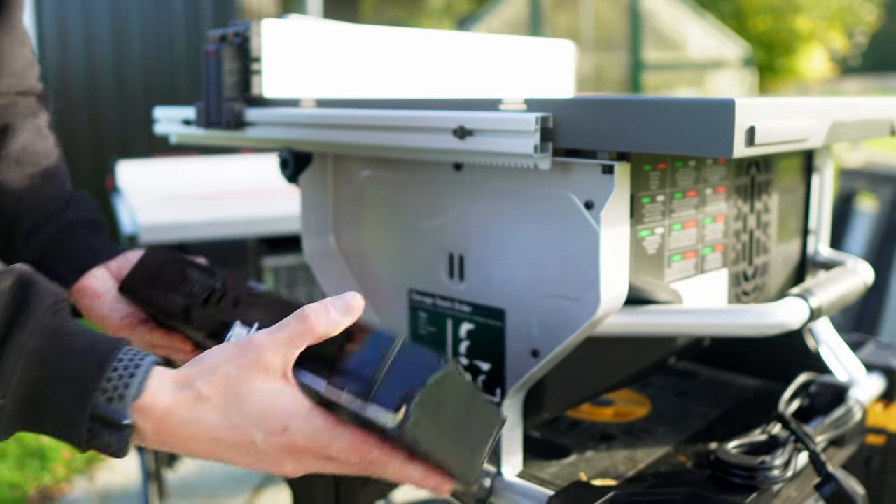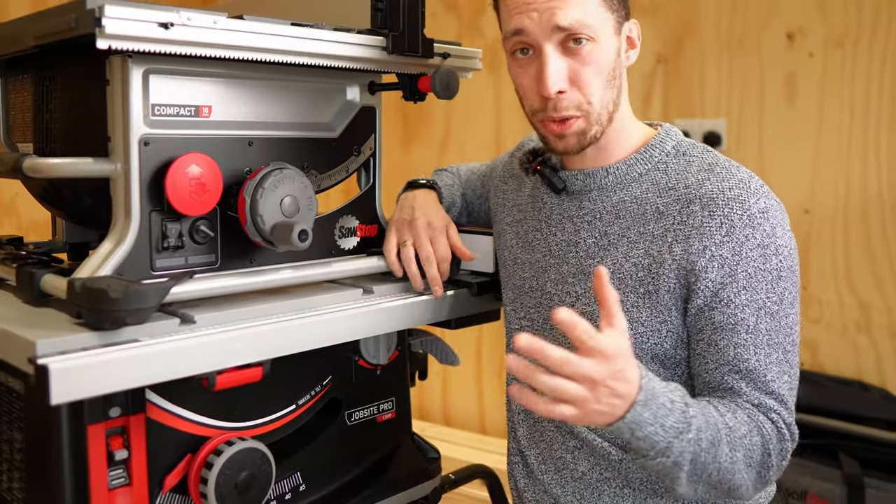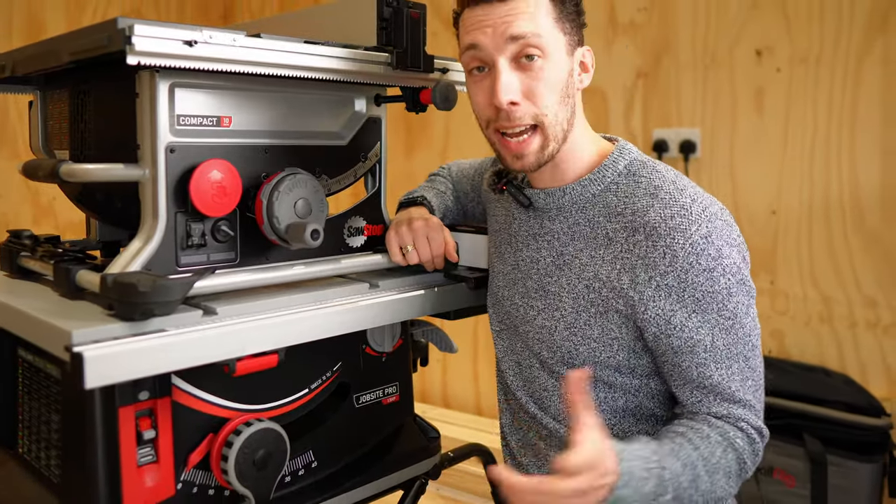In this video I'm going to be breaking down every feature of the SawStop table saws, from build quality to their cutting capability, what I like and what I don't like, and I'll even be giving you my opinion as to which one of these two models I think you should buy. Let's get into it.